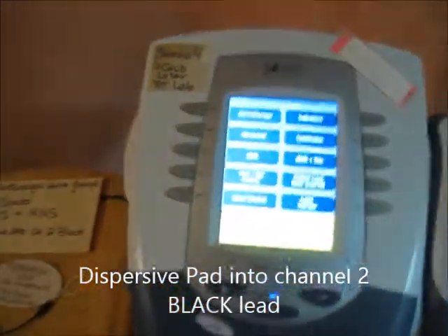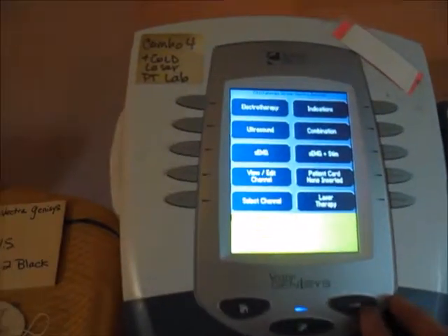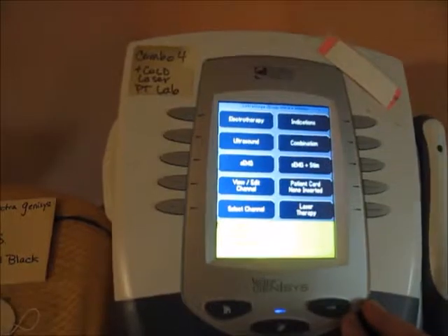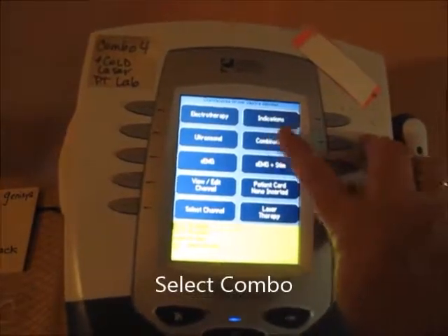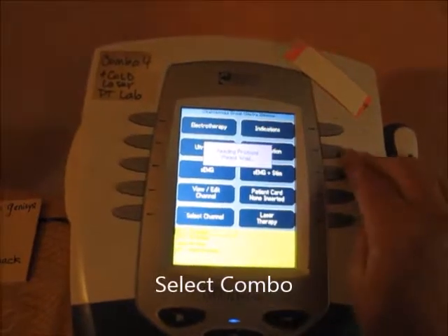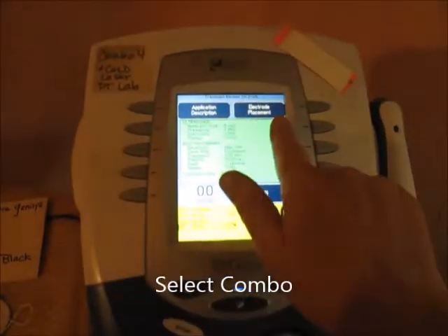On the start screen, you're going to hit the various buttons — just look for the combo buttons. It's not a touch screen, so push the button, and that opens up the options. The buttons up here will tell you about how to use the modality.